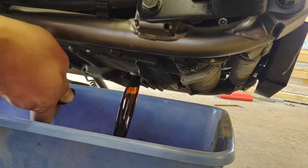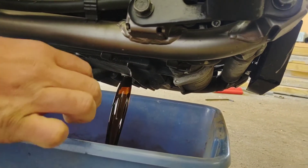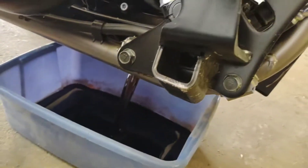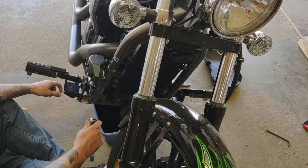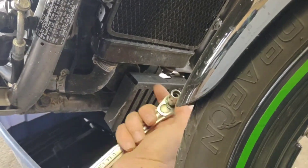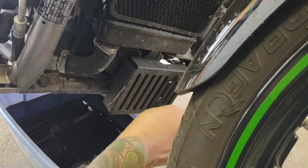The washer did not come off with it, so I'll have to change that out anyway. Next, you've got to take the rectifier cover off — 10 millimeter, times two.